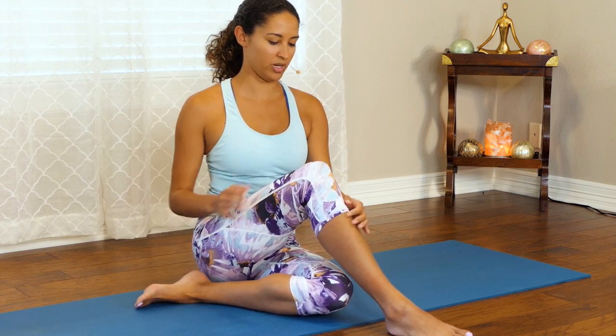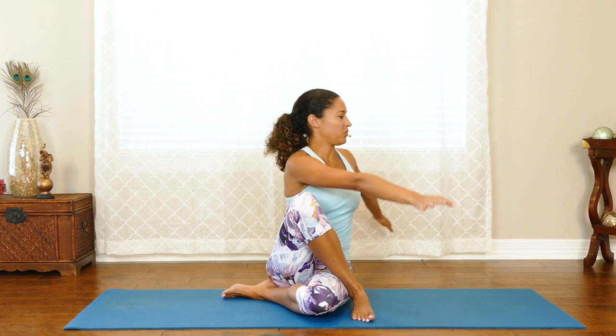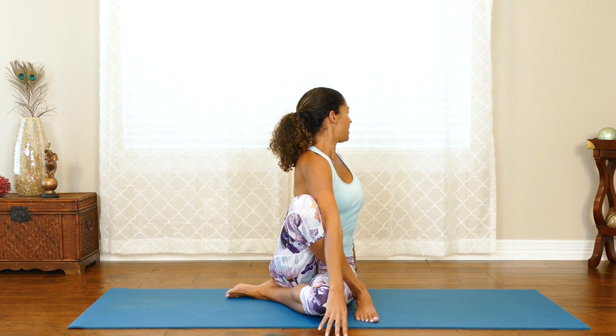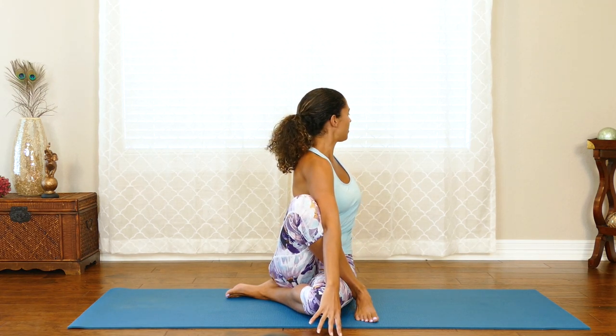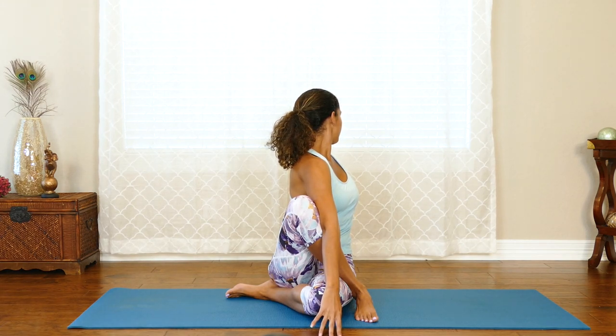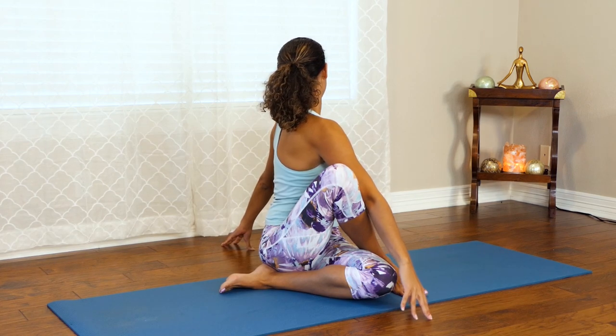Inhale arms back up and down. Now we're going to take our left foot, bring our heel close to that right hip, take our right leg and cross it over just like that. Inhale arms up, and exhale, twist. As you inhale, really lengthen your spine, and as you exhale, try to twist a little more. Inhaling, lifting. Exhaling, twist. One more time — inhale, exhale — coming back to center.